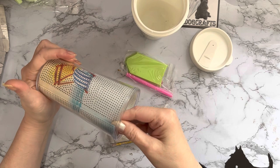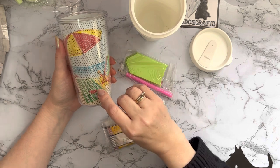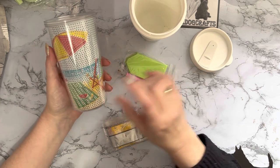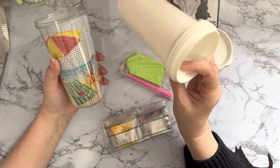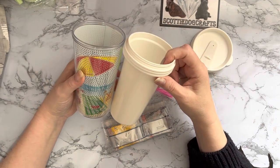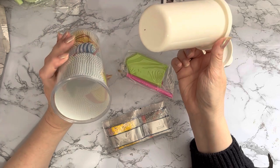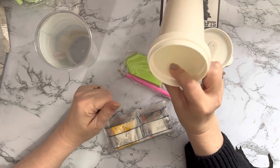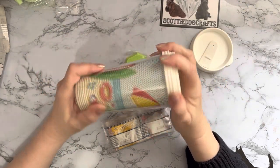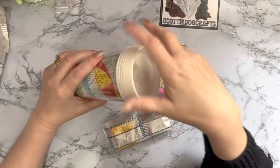I thought these are brilliant - I'm definitely going to get some more now I know what they're like and how they work. This one was $10.99, which is maybe a little high for a cup. In terms of how much it holds, I'd think probably about a pint, or maybe a 330ml can - the standard cans we get here in the UK. I think it will probably hold a can's worth. It's got a nice good screw top as well.